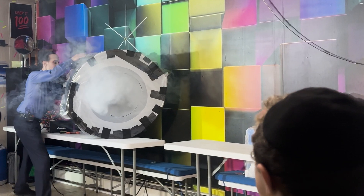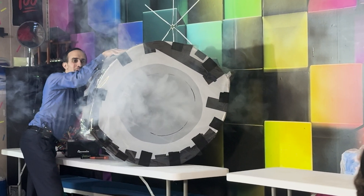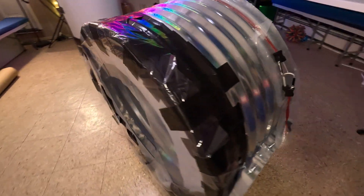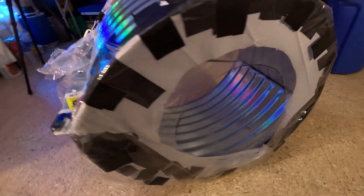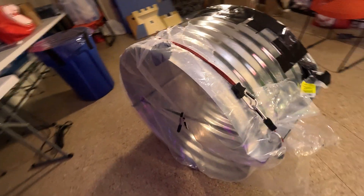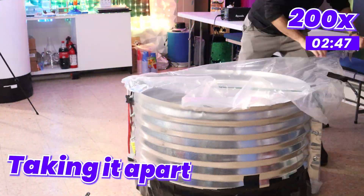All right, let's do it. Moment of truth. In three — I'm pulling it back — two, one. You see that? Yeah! Look at that ring! His reaction was priceless. Now, the goal was to make it portable so I could bring it to my shows and have you just as excited as I was and my son was. This is now portable.